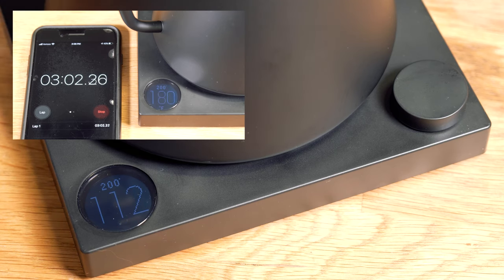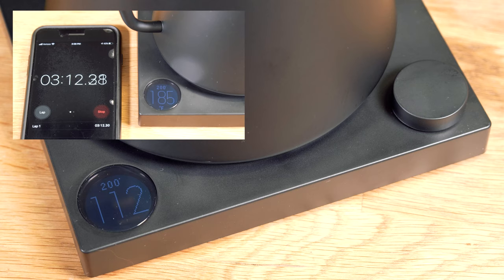This thing is just taking off. Let's measure how fast it gets up to 200 degrees and go from there.